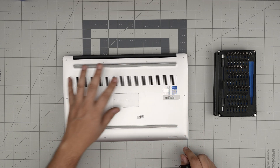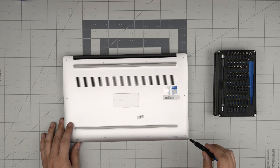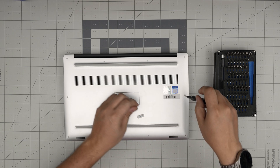On the bottom of the laptop, all the screws you'll see are the same size and height. Go ahead and start from one corner, remove all of them, and keep them in one pile.